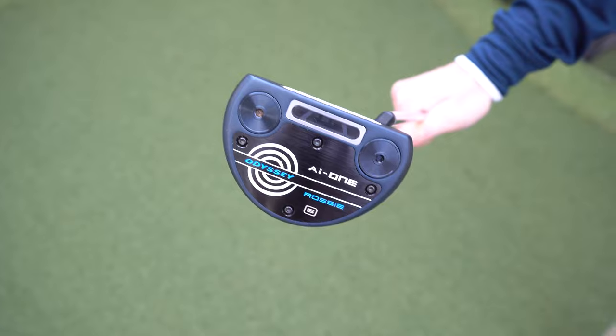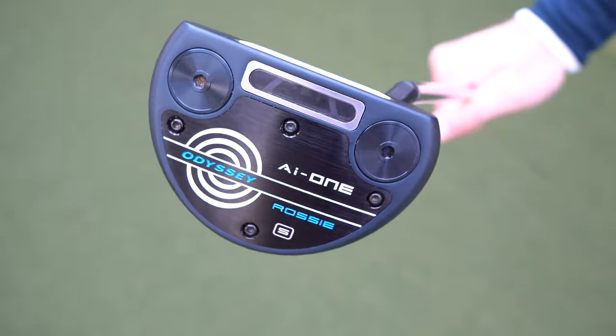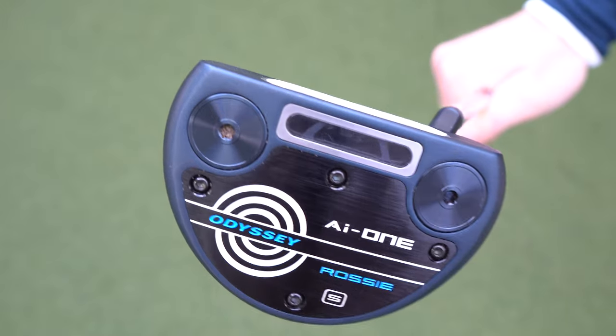Tom's promised to rip my game apart, which when I play with him means some serious abuse about my putting. The putter I'm using right now is an Odyssey AI1 Rossi and I really like the shape, so it's going to be interesting to see what data I get.